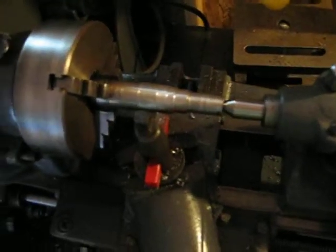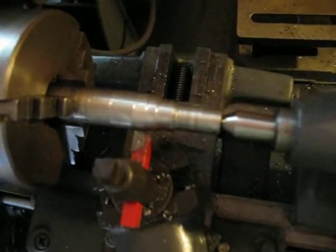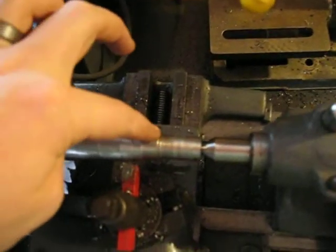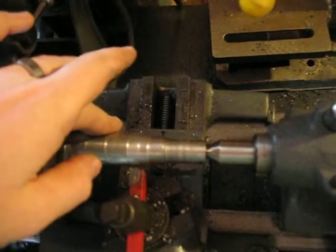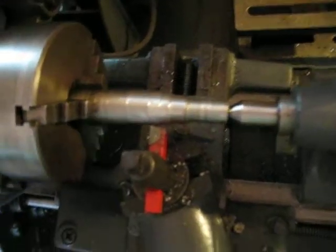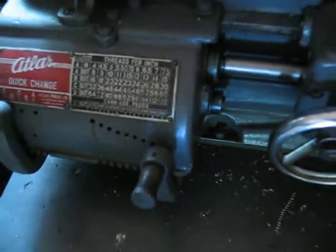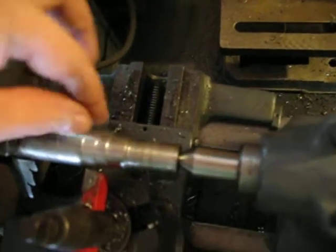I'm trying to improve the cut quality with my Atlas lathe. I just did three different depths with the slowest feed available on the Atlas, which is actually quite fast unfortunately. The feed rate is .0042 inches — four thousandths per revolution. I would rather have like one thousandth or half a thousandth as my lowest speed.